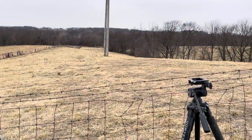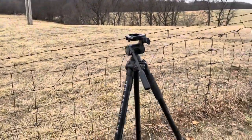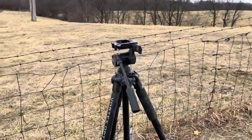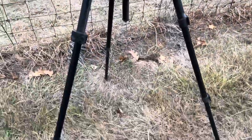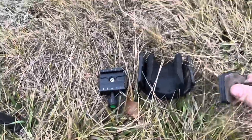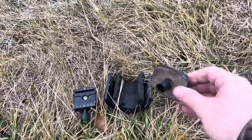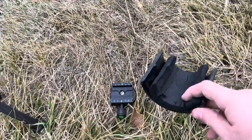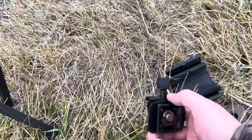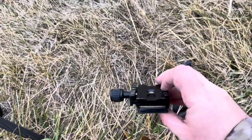All right, out here at the range doing some coyote hunting. Here's the Vortex Pro GT tripod — I've had this for a long time, hunted off of it, used it for spotting scopes, binoculars, kind of my redneck hog saddle, and then kind of a cheap arca adapter.